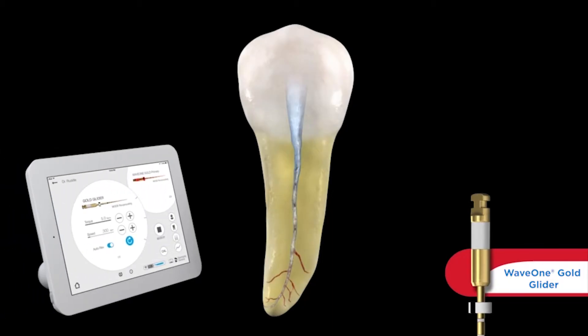We're going to need a motor to drive this file in its unique bi-directional movement. If you were a Wave One user, you already have the motor that has the presets. However, if you are interested in this technology — which I would invite everybody serious about clinical endodontics to consider — then you would want to buy the X-Smart IQ motor. We would want to operate at between 4 and 5.2 Newton centimeters torque, and the rotational speed is 300 RPMs.